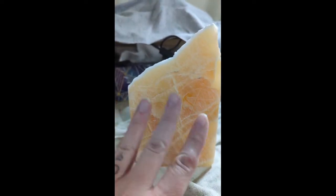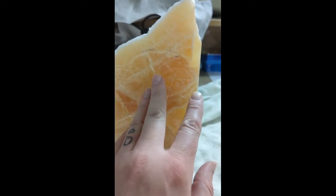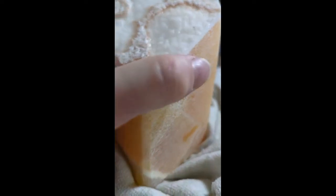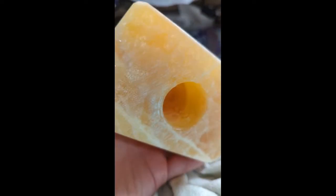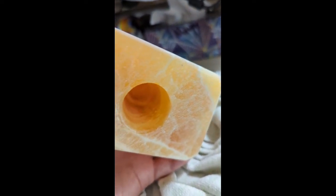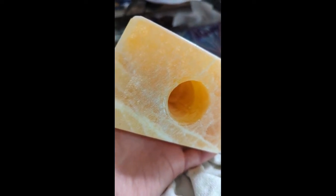Now you can see that it's done — it's been scrubbed out. The next step is going to be polishing. I took it out to my flat lap and just rounded the corners on all four sides and then on the bottom edges, just to avoid it cracking more and chipping away more.